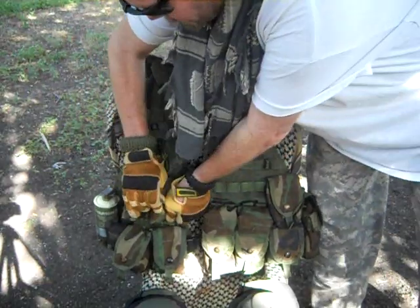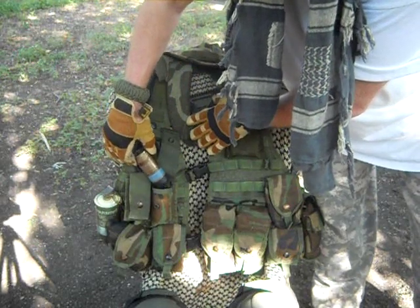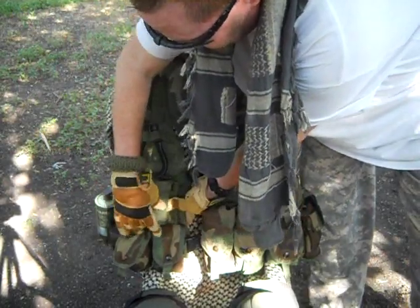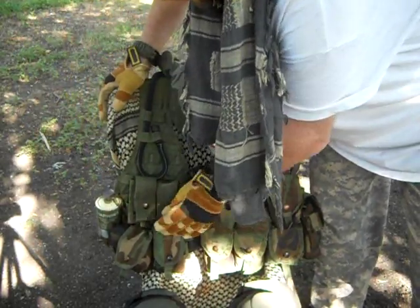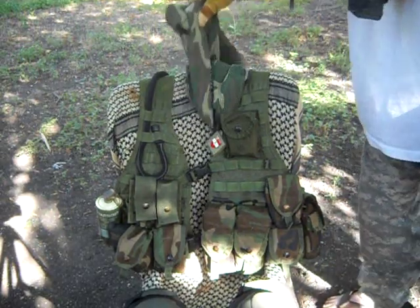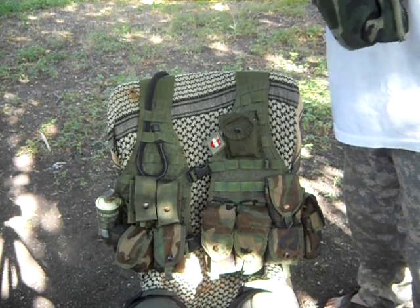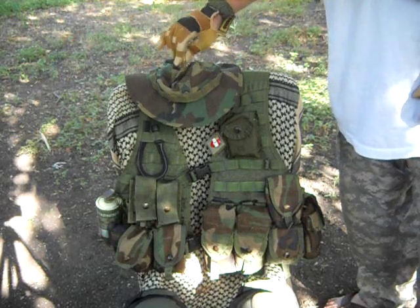I do have a grenade in there, and there's another one in the other one. These are inert — they're not live. I got these at a gun show so I could have something historical to what I was wearing. Right here we've got a Woodland Camouflage Head Net, and of course the Woodland Camouflage Boonie Hat. This one is not mine — it's my brother-in-law's.